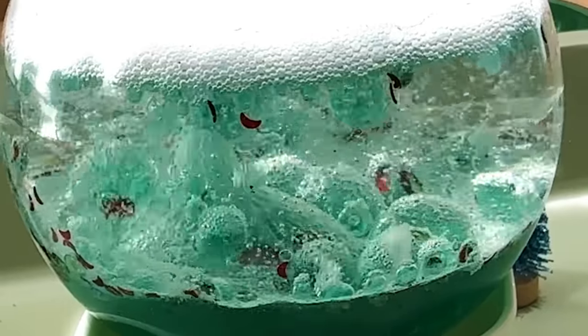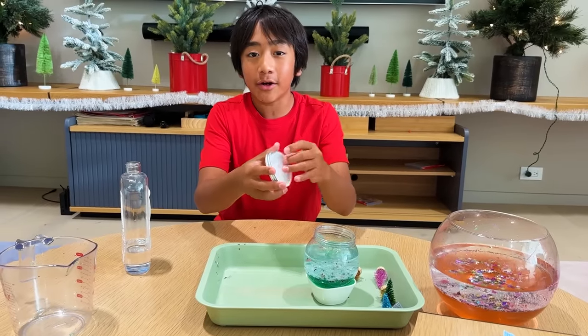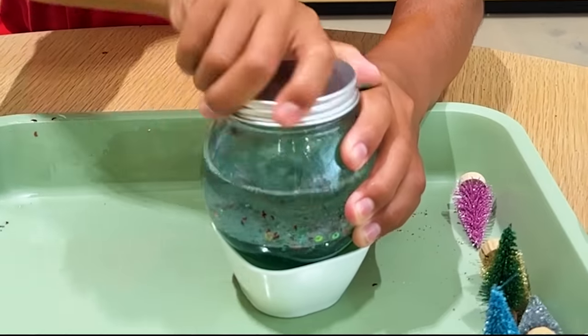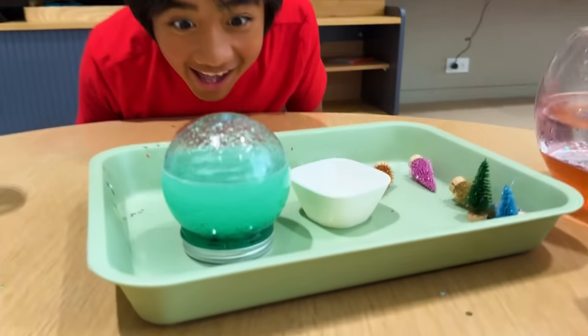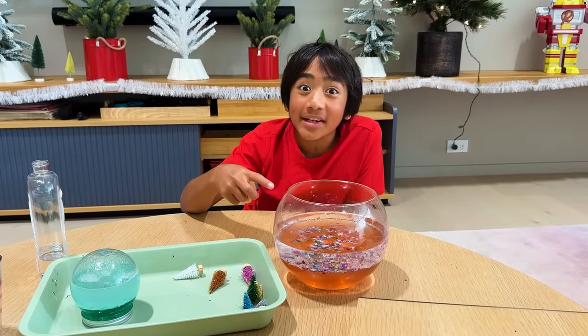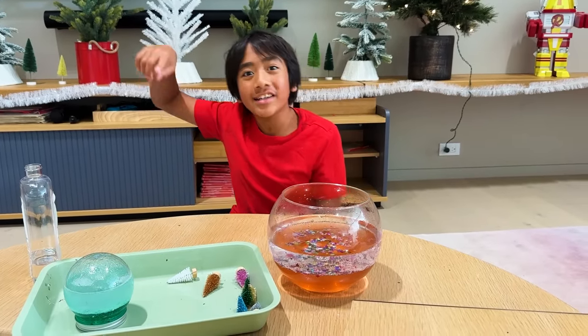It looks like a black hole was sucking all of the stuff in. And once you're done, you can turn it into a snow globe. Whoa! Want to know what this is for? Emma and Kate just made one. Roll the clip.